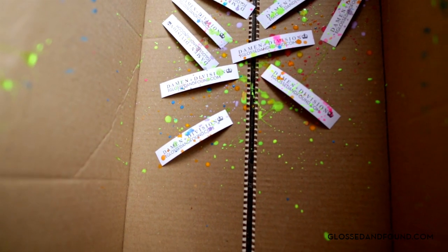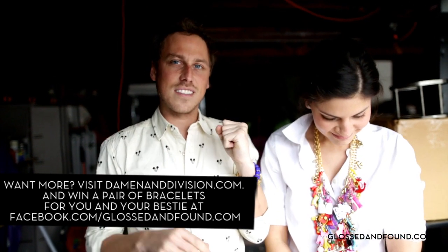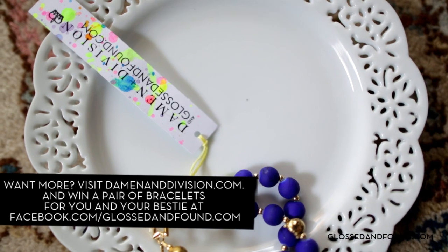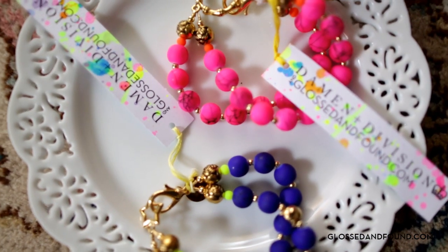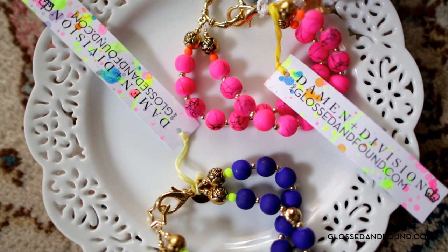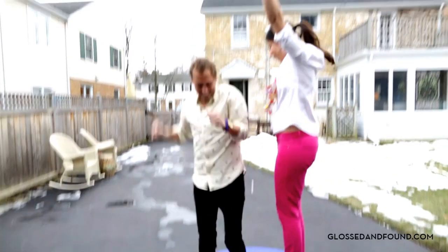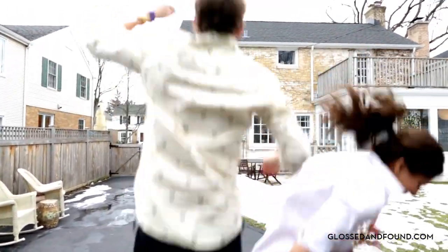Friendship bracelets — check! Tags — check! Statement of Division. GlossedAndFound.com tags, so beautiful, so cute. Sonja, thanks for letting us play with you and collaborate! Thanks for coming out — two beautiful women. Toodaloo! Oh my god, we got it!